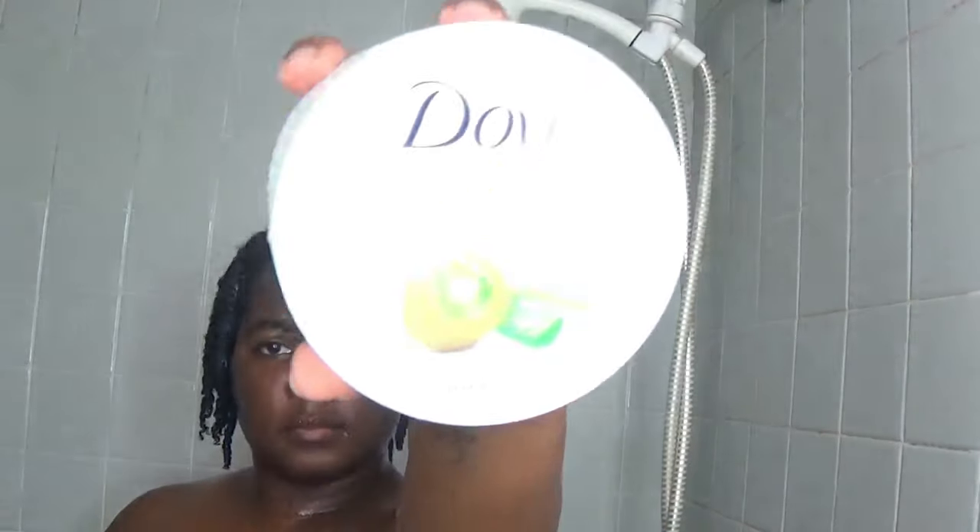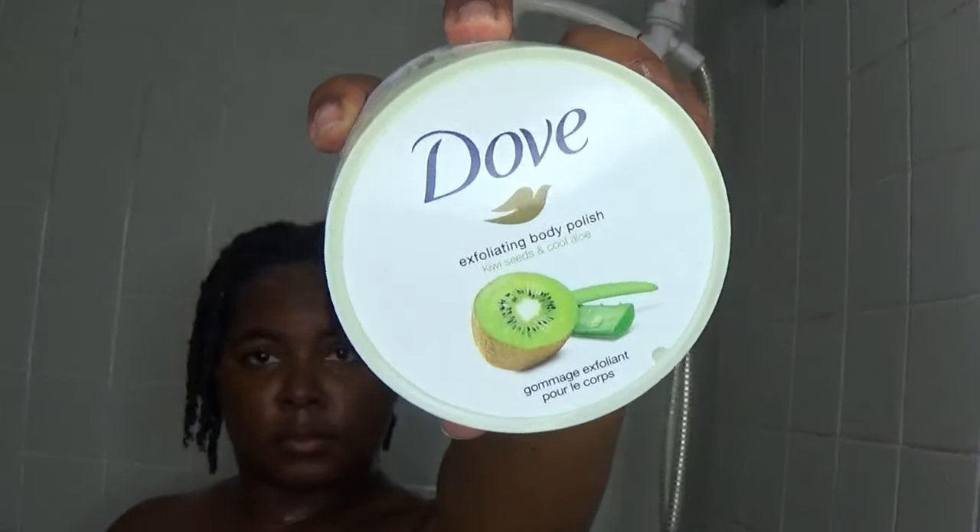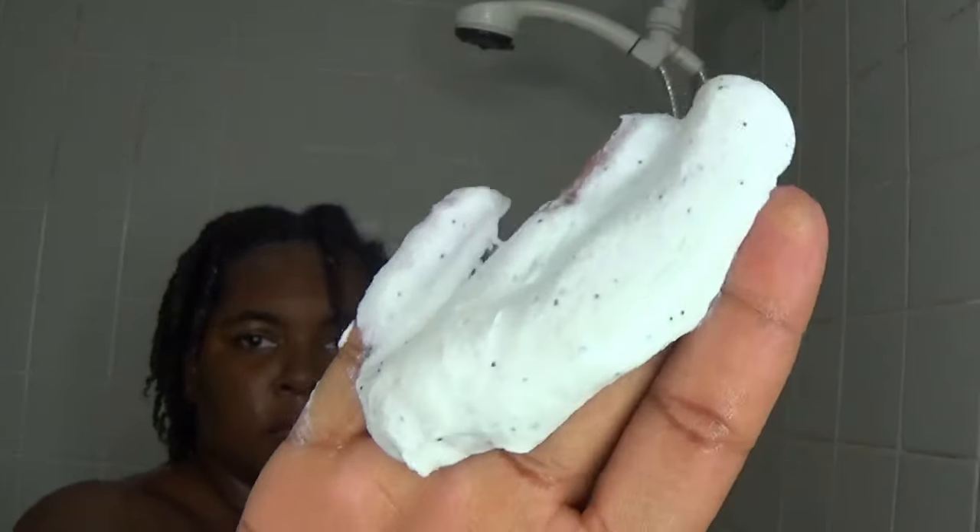I like to exfoliate after cleansing. I'm using the Dove exfoliating body polish, and when I say this thing leaves you feeling squeaky clean, I mean it. Don't scrub too hard though — you don't want to hurt your skin. If you scrub too hard it'll be almost like scratching your skin, so be gentle.